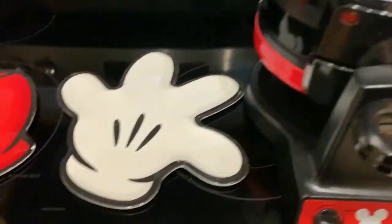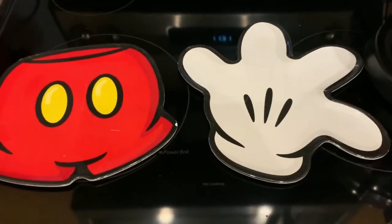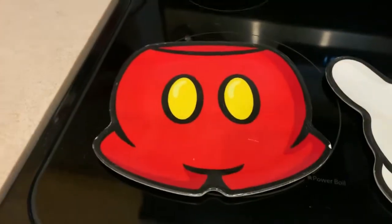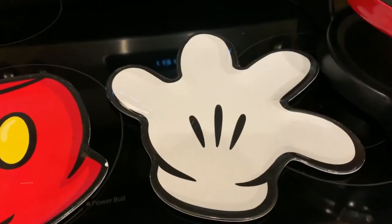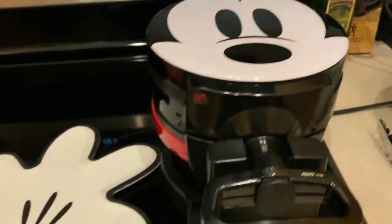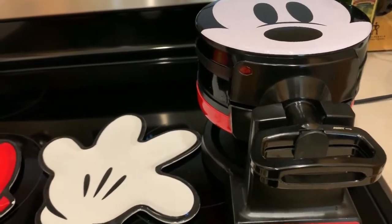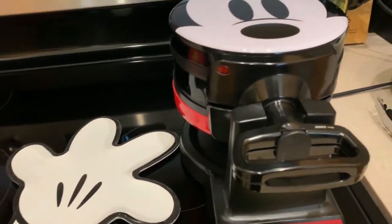I'm still waiting for the waffles to be done. There's some steam coming off of there and the indicator lights are not on yet. The instruction manual said it'll beep when the waffles are done, so you have both the visual and the beep to let you know when it's ready. While I wait, I've brought out my Mickey plates to put my Mickey waffles on — of course you need the whole experience. Got some cute Mickey shorts and Mickey's glove. Mickey's over here, he's so excited!